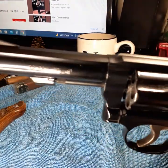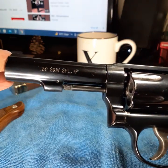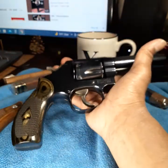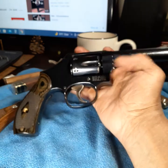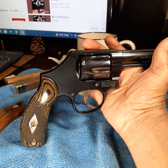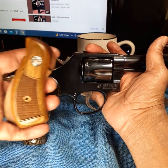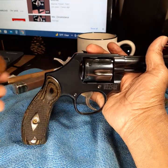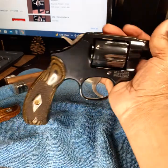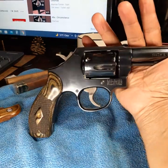As you can see — 38 Special, 38 Special Plus P — this is an old police revolver. If you watch a police movie like 'Adam-12' or something, this is something they would carry. It came with these grips, which are nice. I'm thinking about changing them sometimes, but I just bought some black wood grips which look really good on this blued gun.